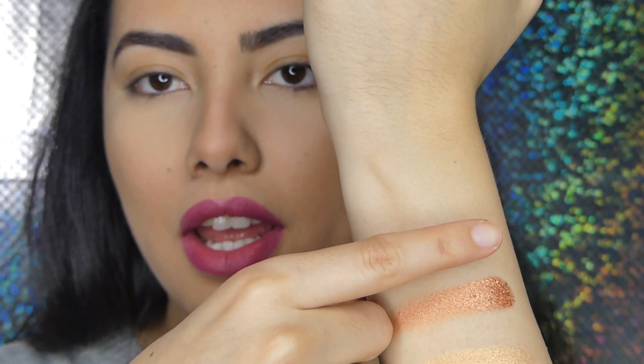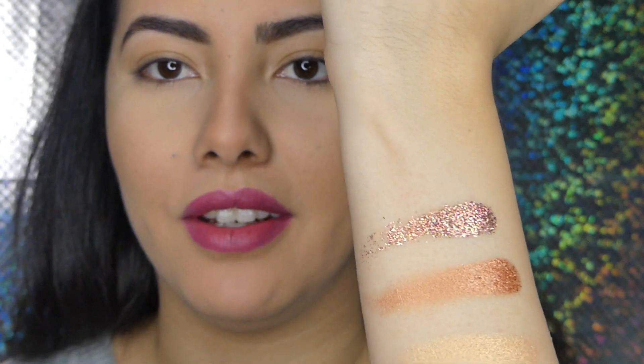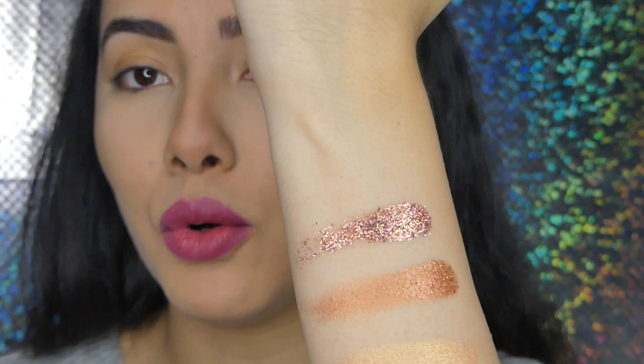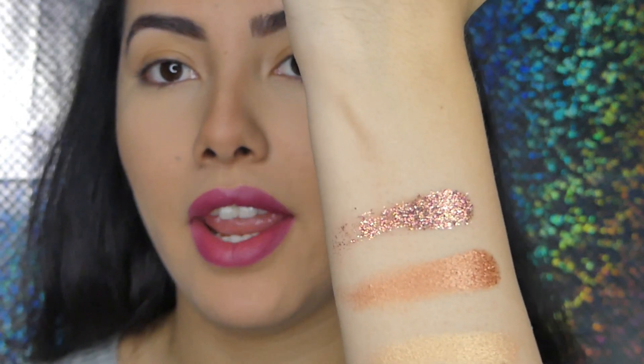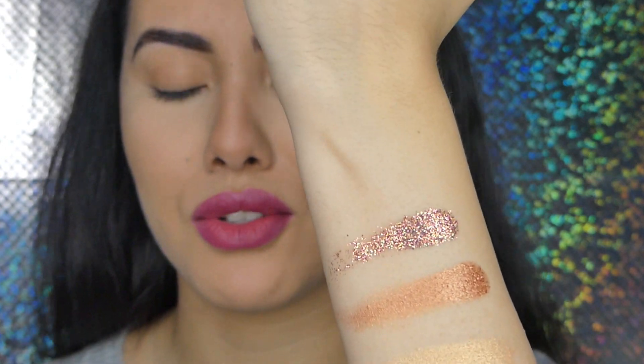Last is the glitter shadow — I mean, come on you guys. I would buy only this glitter for eight bucks, seriously. All the shadows are so pretty. It's kind of a neutral palette.